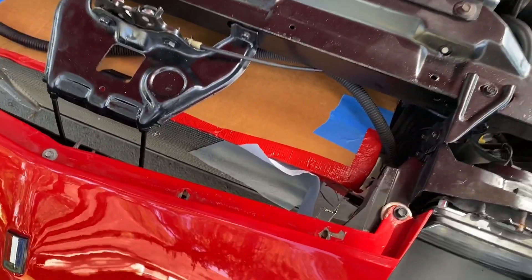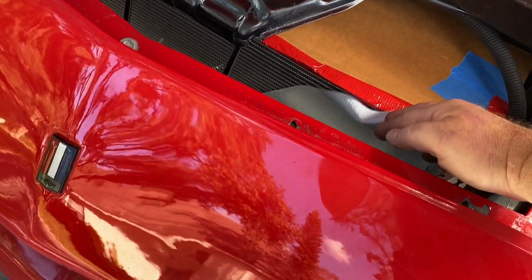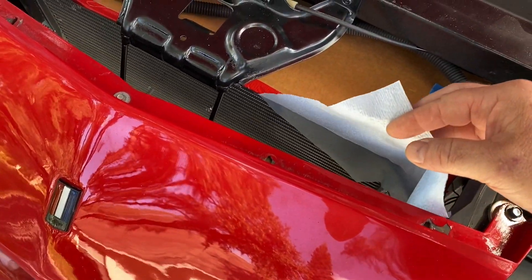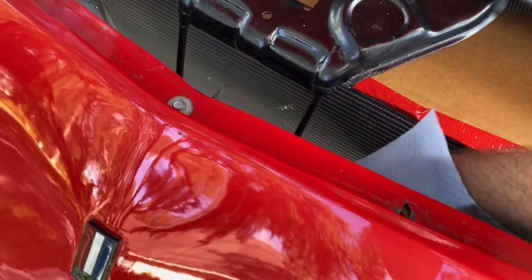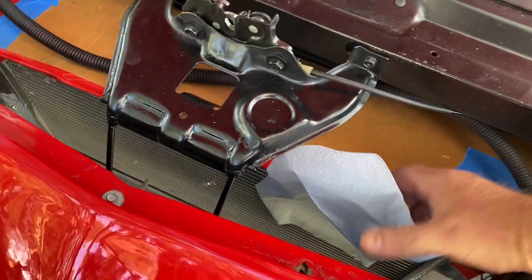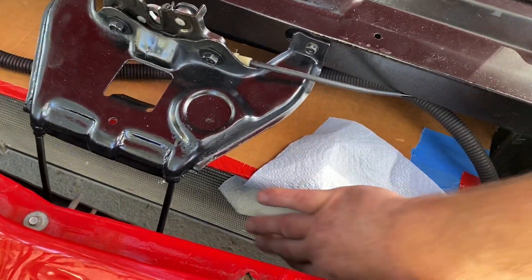It's got a ton more airflow here. A lot more. You can feel the air big time. I think this is going to help with the cooling too when the AC is running.